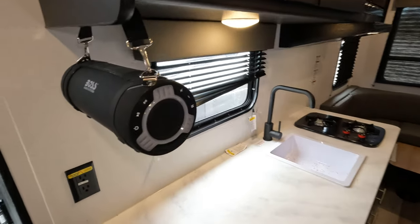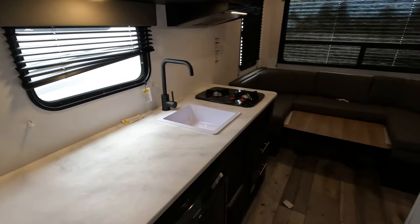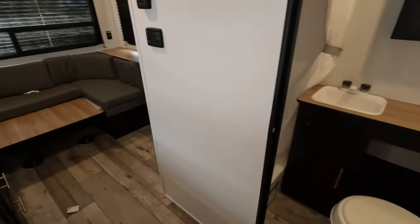The control panel is over here, all ready to rock and roll. Power awning, removable Bluetooth wireless speaker. These are your inverted outlets that have a little yellow sticker on them.